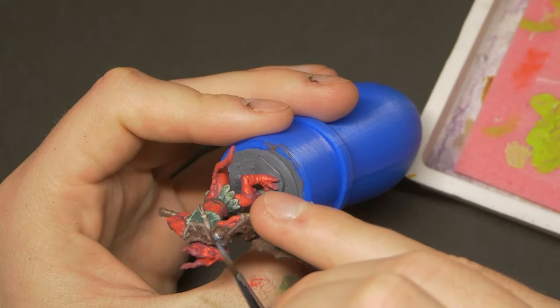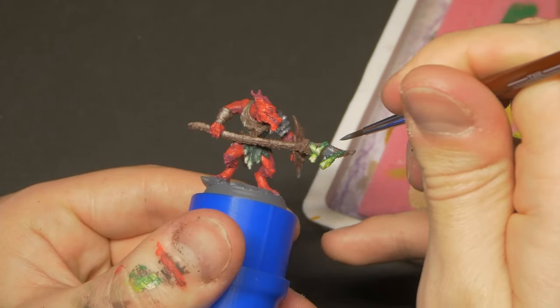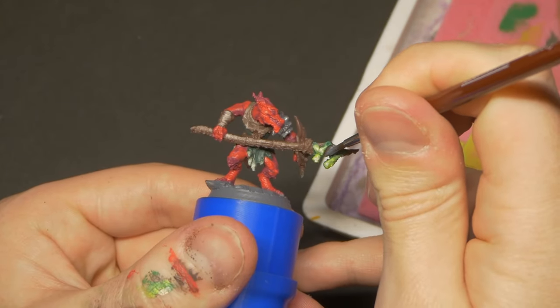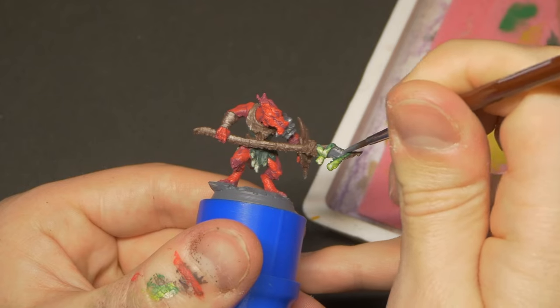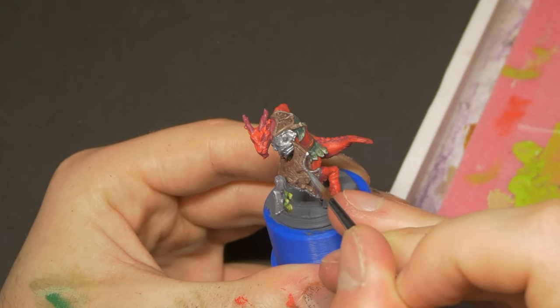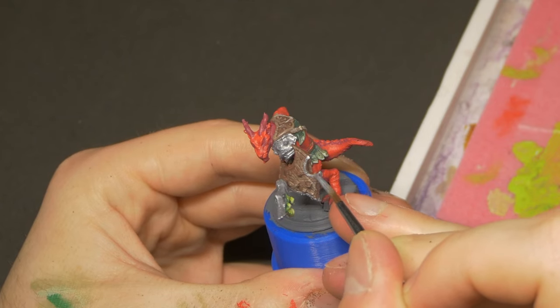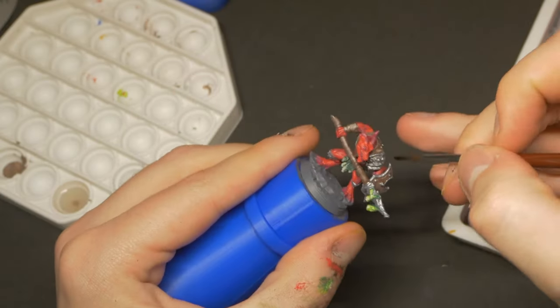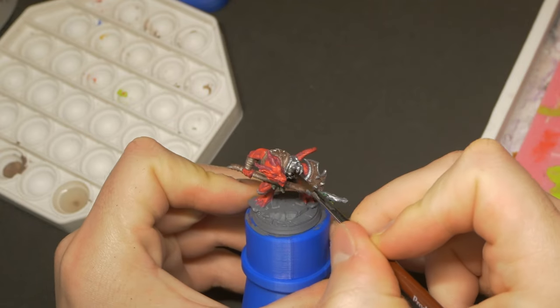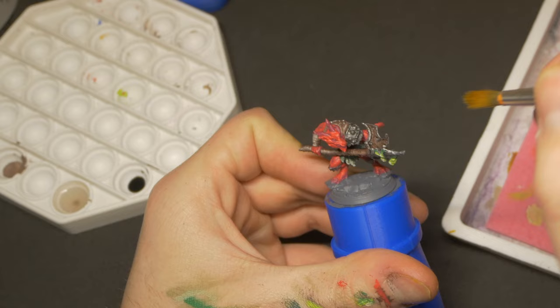The shield-wielding kobold has a few metallic areas, which I'll pick out next. I often like to mix in a warm or cool paint to the Army Painter Plate Mail Metal, depending on the colours around it. Because this kobold is primarily warm tones, I'll mix in a tiny amount of muted blue just to help the metals pop. Once the metals are coated, a quick wash of Dark Tone goes over them. I do come back and pick most of this wash back up with a dry brush — I just want that Dark Tone to tint the metal a little bit and sit in the very deepest areas.